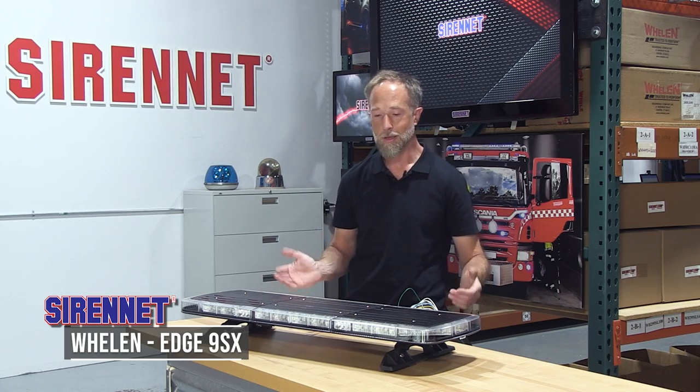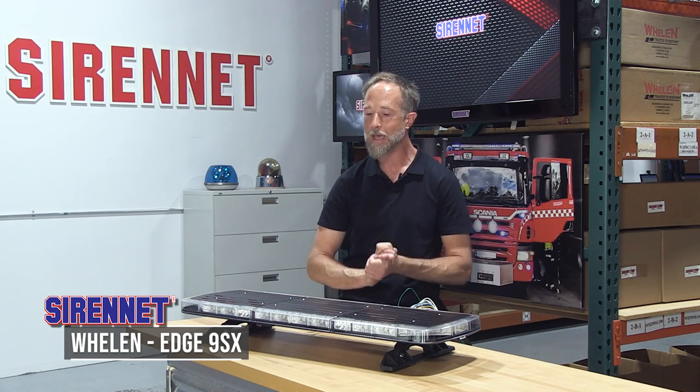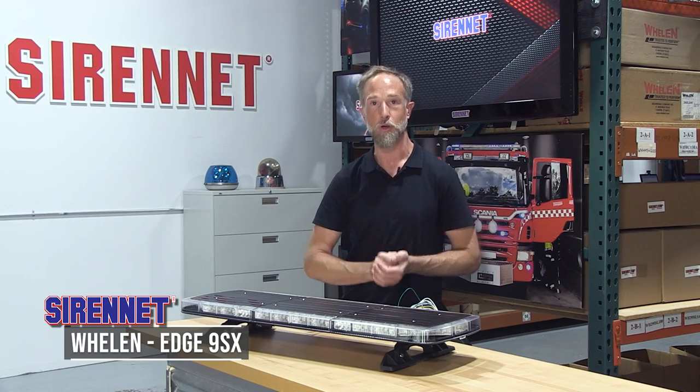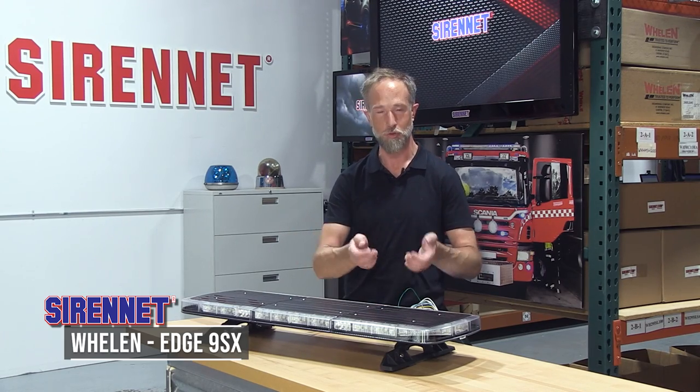There you have it — a quick look at the all-new Edge 9X Series light bar from Whelan Engineering. I'm Chris, thanks for joining me here on SirenNet Television. We'll see you on the next episode.